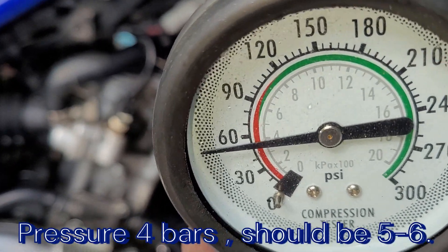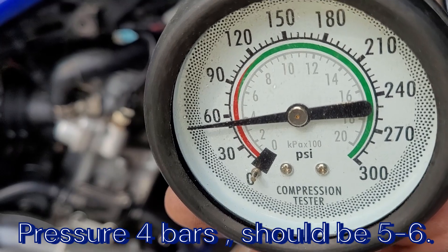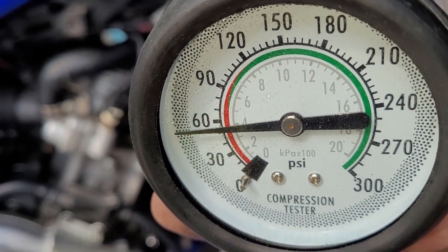Niecałe 4 bary kompresji. No to kiepsko.